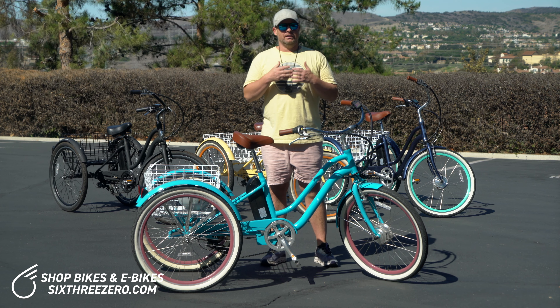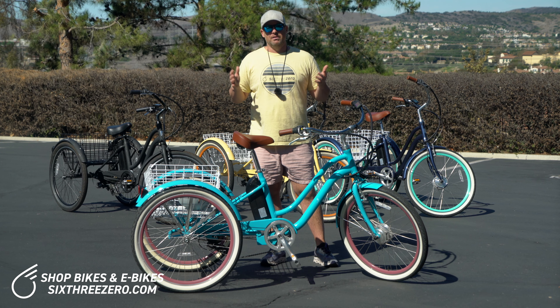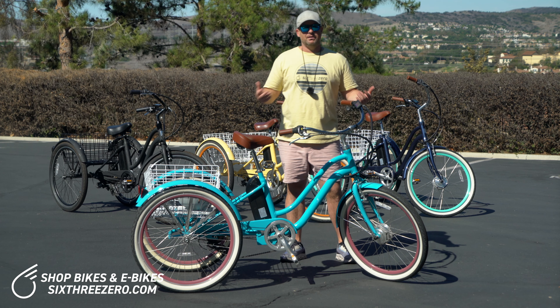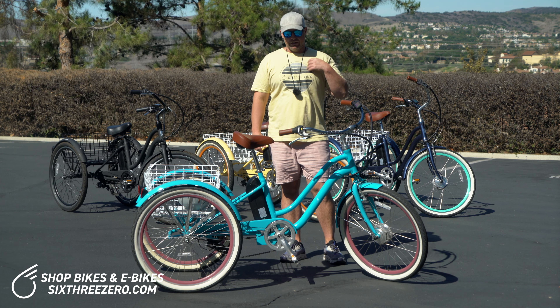Everywhere else for an electric trike, you're looking at mundane colors — red, blue, black, glossy black. We've tried to spruce up these color palettes so it's something fun, something different. You can still be looking great while riding your three-wheel electric bike.